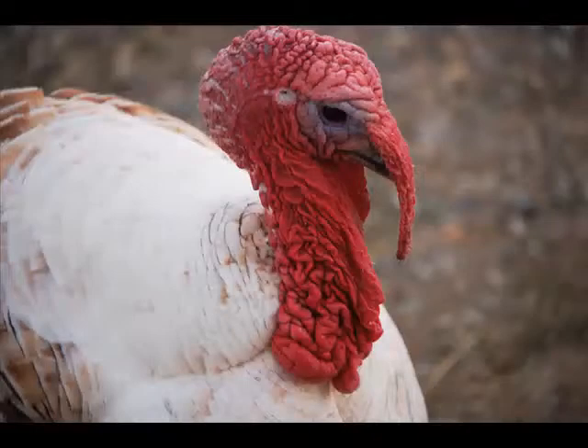Hey kids, Turkey T and the gang here. We're going to teach you how to count to ten. Ready? Go!